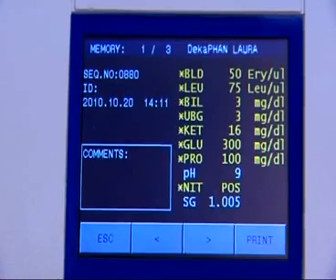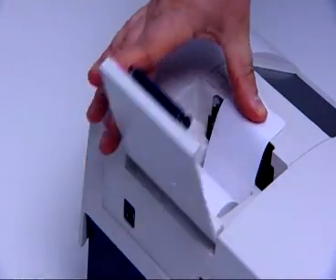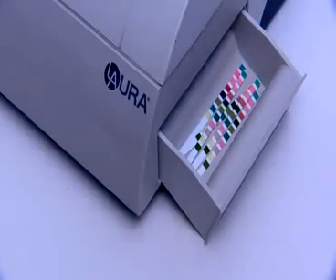The LoRa Reader comes with an inbuilt thermal printer as standard, which is very quick and quiet, and it is easy to change the paper. Another advantage is the built-in waste container for used strips.